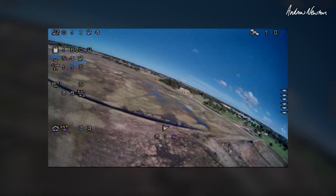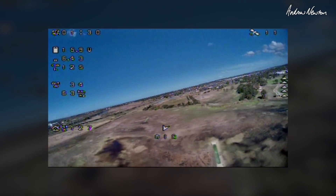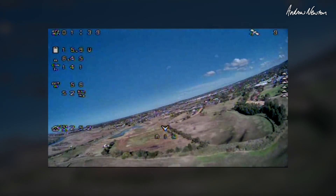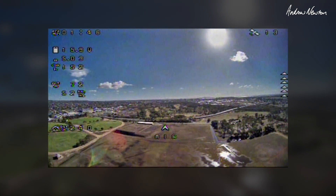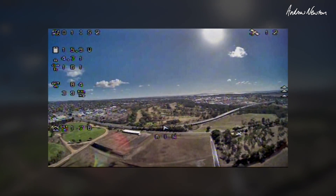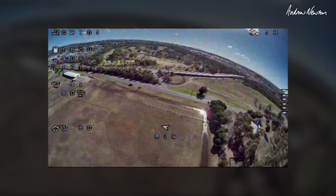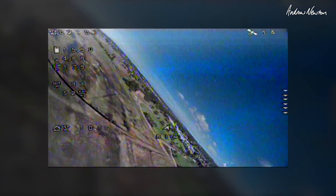Speed is around 50-ish kilometres an hour. Being bumped around a lot more by the wind, but it seems to be flying easier. Current — look at that — four or five amps. So there's the big difference. Looks like the Talon GT is a lot more efficient. It flies faster but it's less naturally stable. That's interesting.